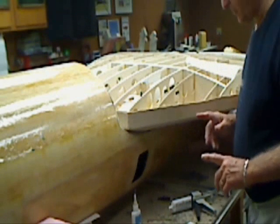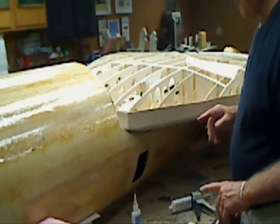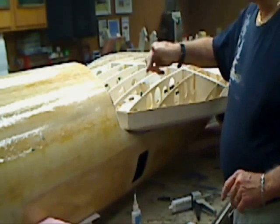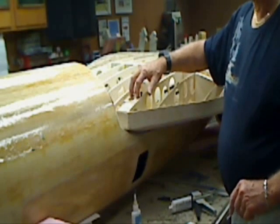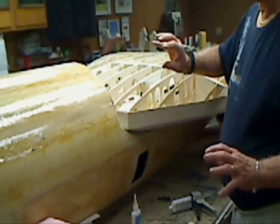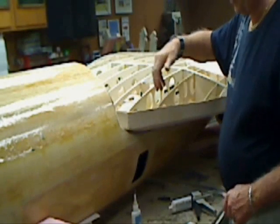Just two additional little things before we wrap this up. I took thin CA and fairly saturated down inside the balsa block here so that the inside of that gets real nice and firm so you don't crush it when you tighten the wing down.